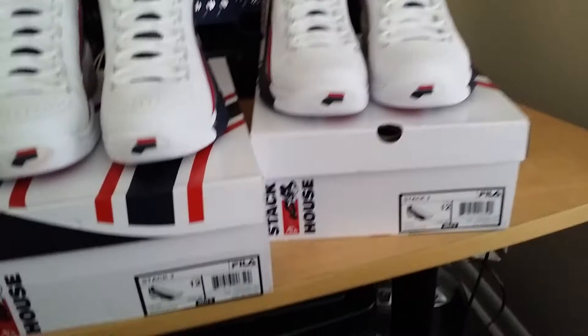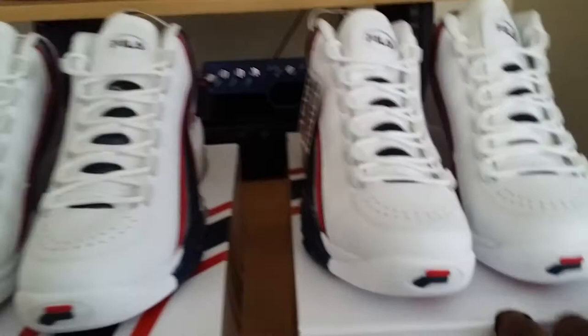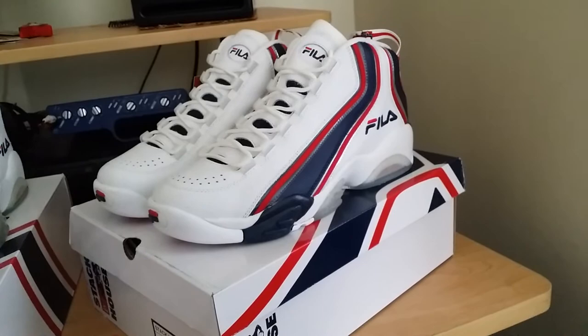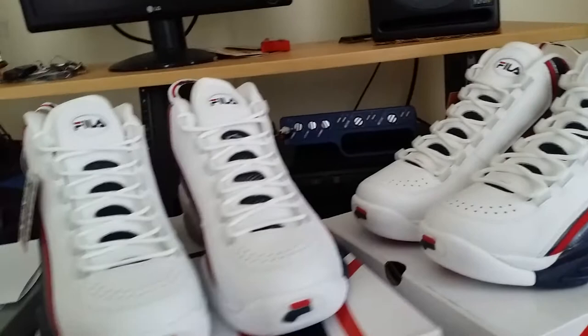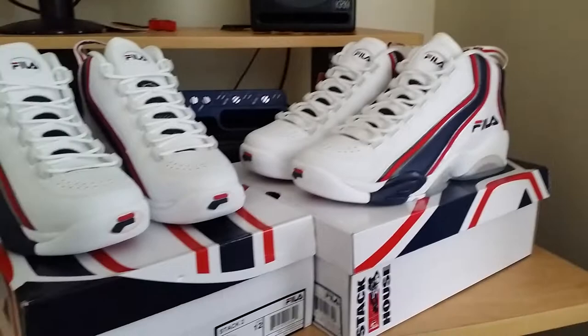What do you guys think about these? I need some feedback — I personally like them but I'd love to know what everyone else thinks. I'm picking up everything I can from my childhood — I've got mostly all the Jordan 11s, I still need to get the Cool Greys and Space Jams, and I'm going to try to get the Columbias when they drop later this year.